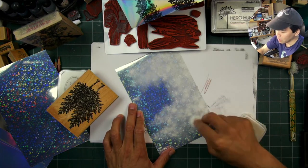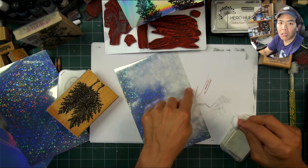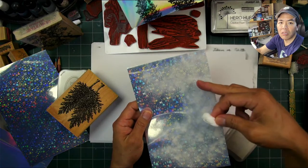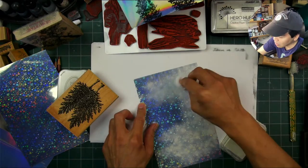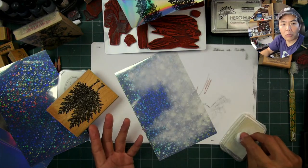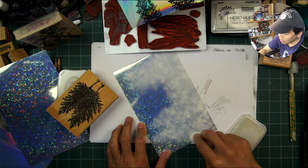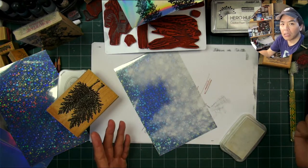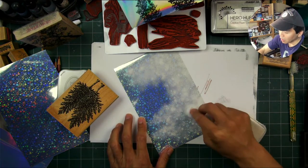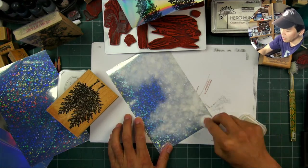I'm almost done right here. This is taking a long time, filling in. You can see going over it again makes it a little bit more opaque where I put a thicker layer. It dries a little bit more transparent than what it looks like when freshly applied. So you can apply some of it down, let it set up a little bit — it doesn't take too long — and then go over it again to build up your layers.